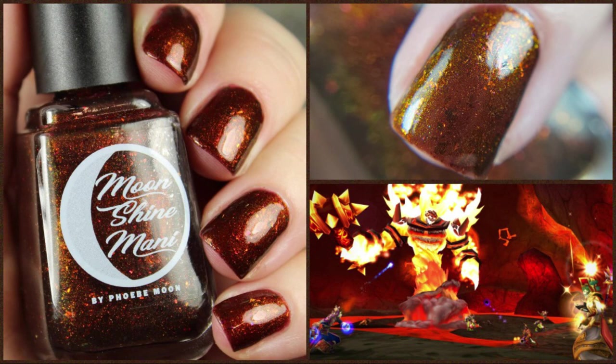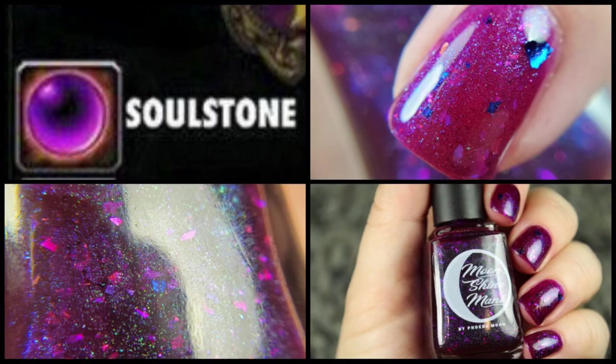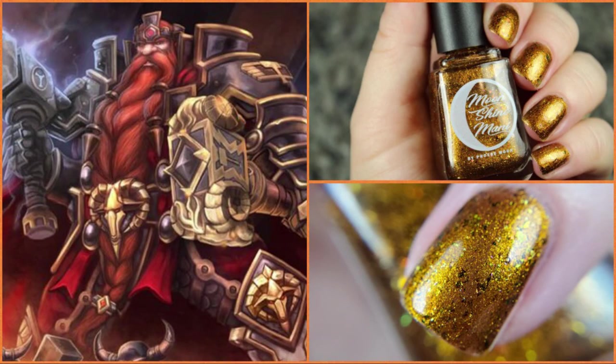This launched a couple years ago, and we're doing a 2.0 formula on all of these because these were included in all of the polishes that I lost all the recipes to when I had that huge data loss. We have really hard lessons we have to learn sometimes, and I have learned my lesson — backups of backups. These all had to retire because I lost all the recipes. Everything pretty much on my website retired.